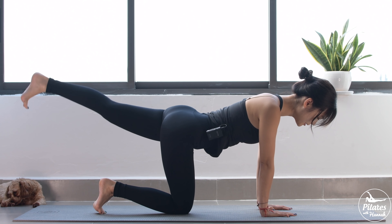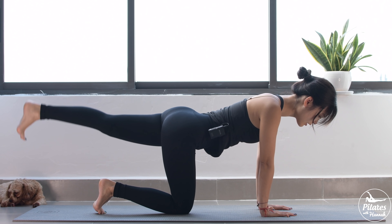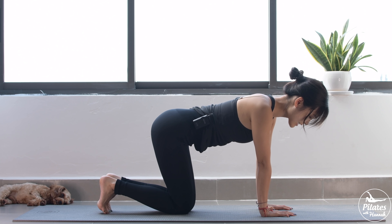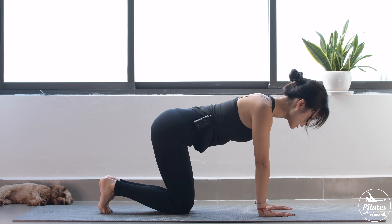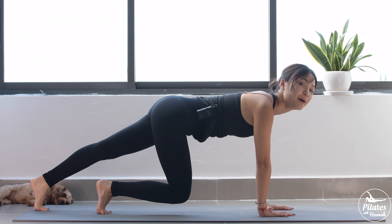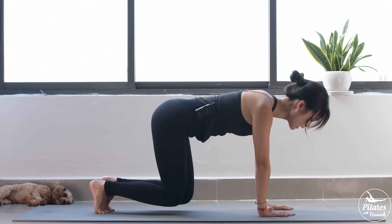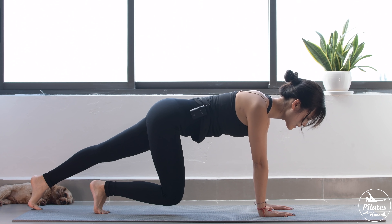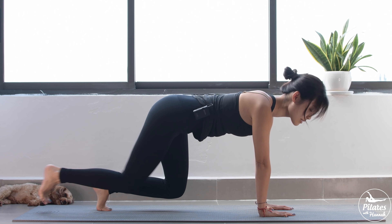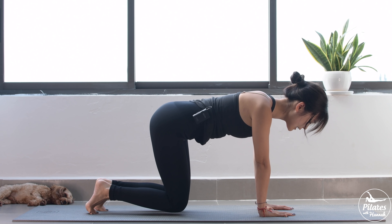Beautiful. Very good. Now from here — five, four, and three more times with your own breath. Last one, slowly bend your knees. From here, inhale, tuck your feet and slowly lift your knees up. This time, lengthen one leg and come back, squeeze your thighs, belly button in. We'll try to do it five more times each side with your own breath. And four — squeeze the thighs. Three, lengthen your leg to the back, engage your core. And two, to the other side. Come back, knees down.